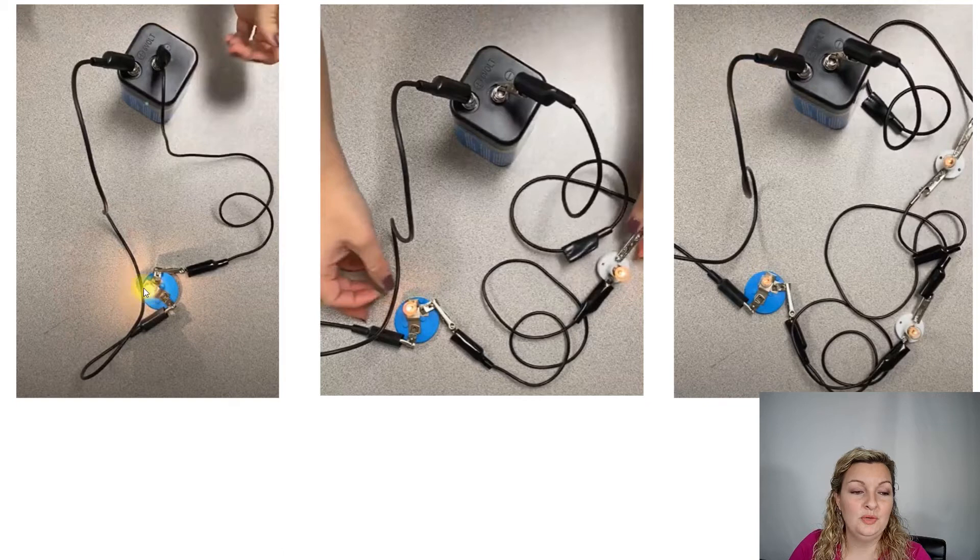We have one light bulb in our series circuit. Notice that it's very brightly lit. It's receiving all six volts — it's a six-volt battery — so it's receiving all six volts all to itself. This gives very low resistance and a very high current.